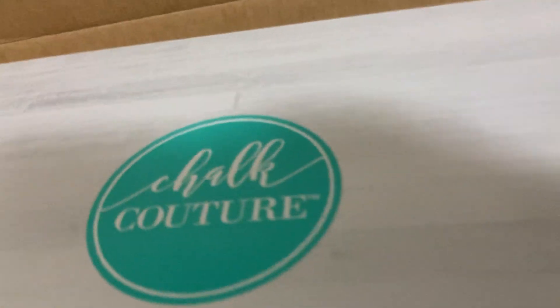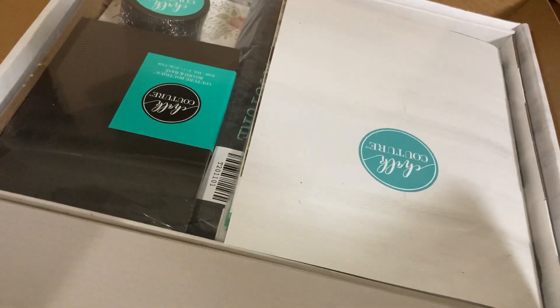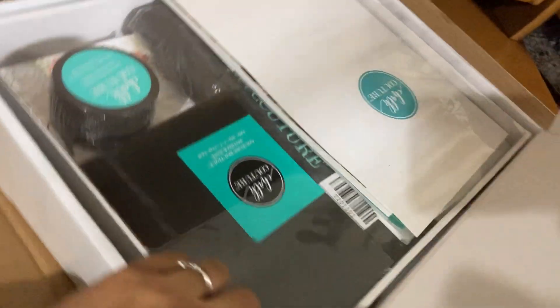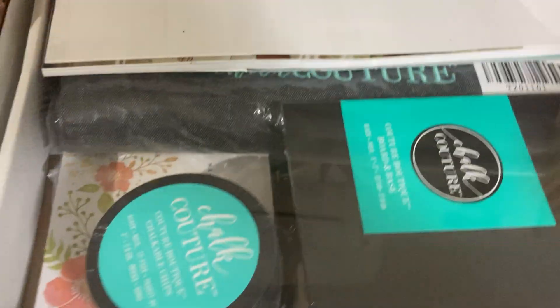It comes open this way. So evidently there is a handle here, and it pulls up. I might have had it backwards but I wasn't sure. So let's get rid of the brown box.